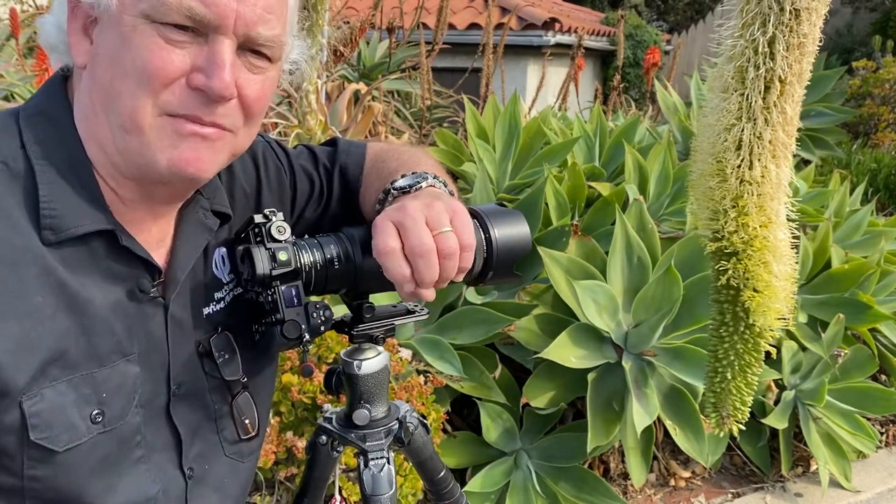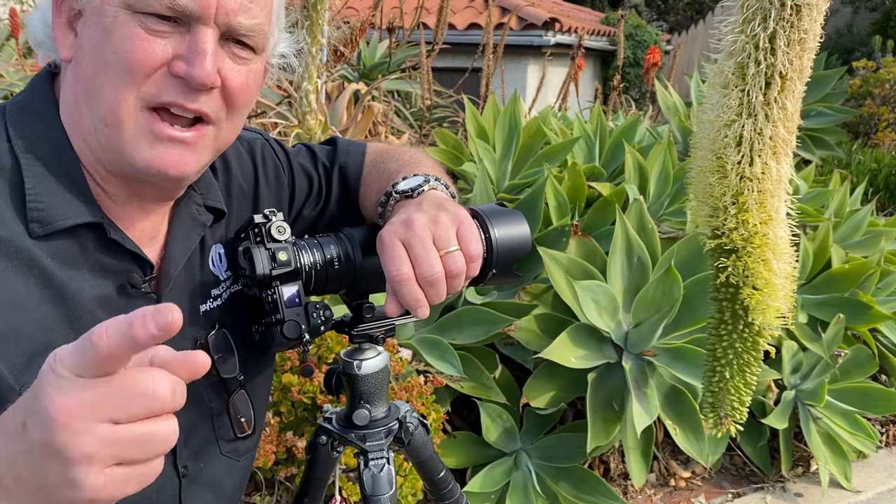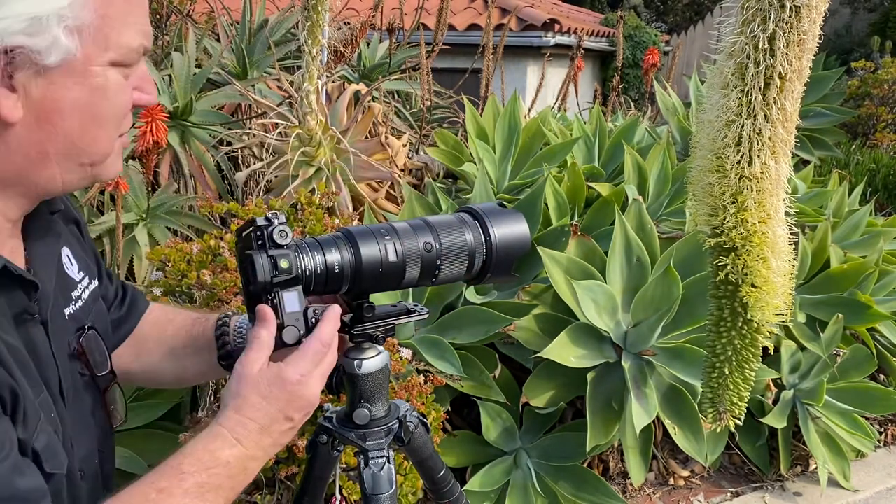I want to thank Christy Odom — she gave me some great tips on this, and I share those in our macro class coming up in April. This is just great fun.